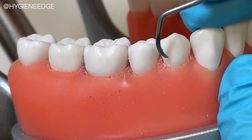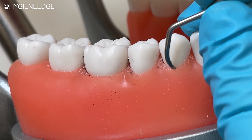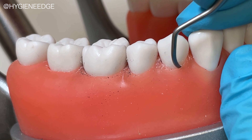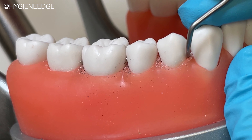It's highly beneficial to use this model early on to prepare for licensing boards as well. If you're feeling lost on how to improve your clinical skills or have a calibration meeting with the dental professionals in your facility, a typodont like this one is the answer for you.